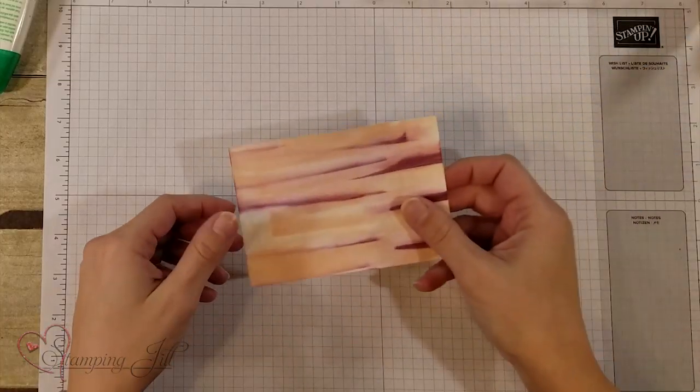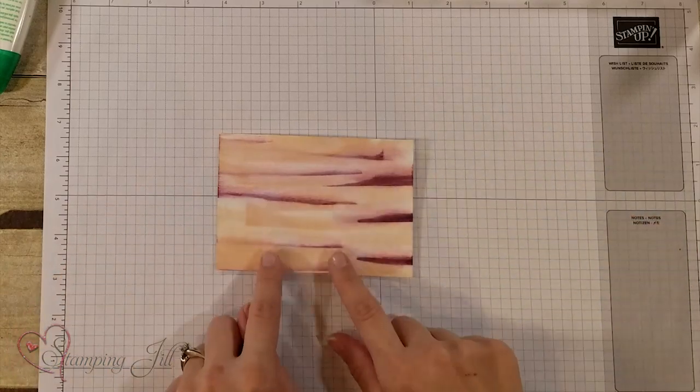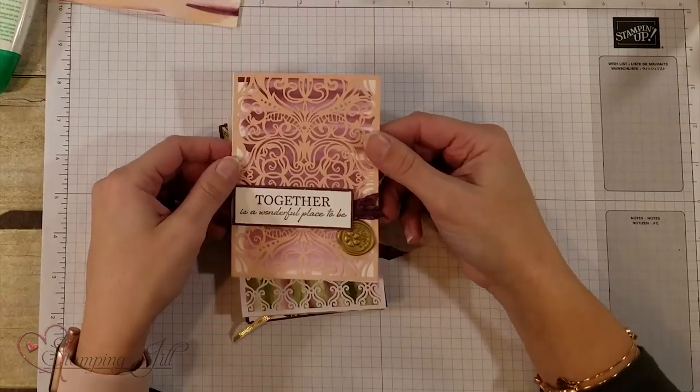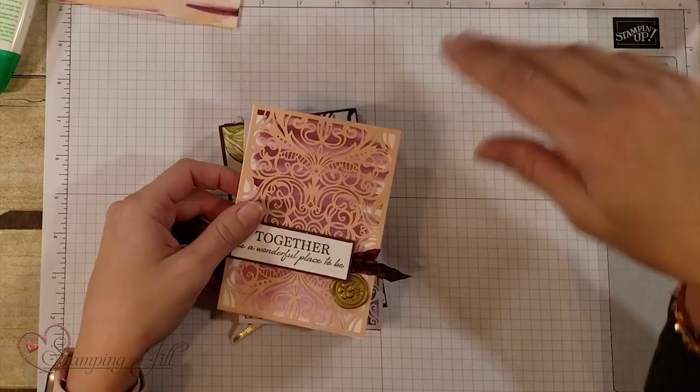These overlays were so delicate it kind of scared me, but I had a really great time working with them. We had received a swap from Peggy Ireland, who is on the Creative Stampers team, and she showed us a really cool technique that inspired the look I'm sharing today. I was also inspired by the Wonderful Romance stamp set and suite of products, so I stayed with that color scheme of Fresh Fig, Mellow Moss, and Petal Pink.